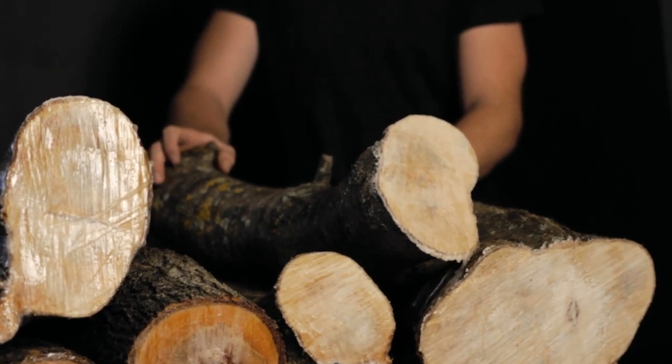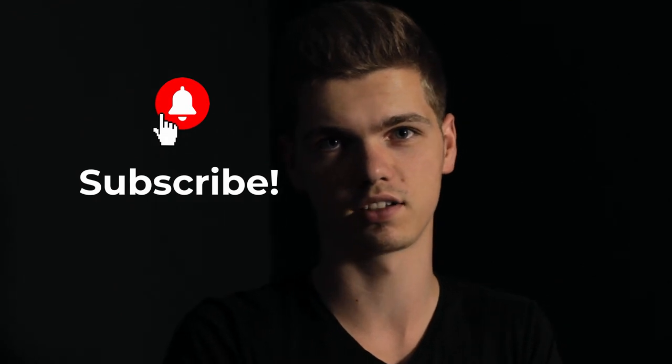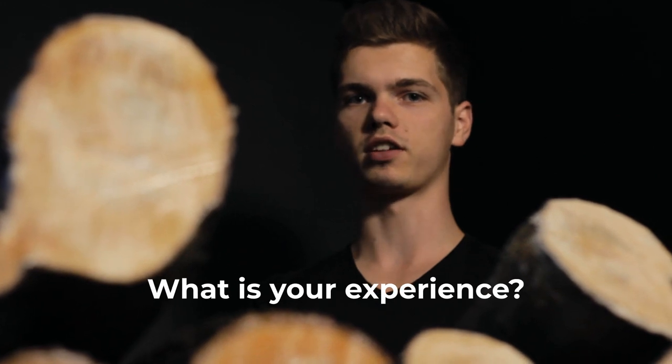Now we have some material with a story. So if you want to know how the story continues, subscribe and turn on the notifications. If you have tried to dry logs yourself, comment below what your experience was. See you in the next video.